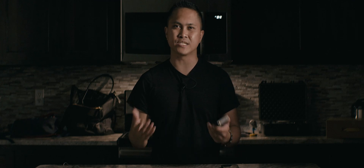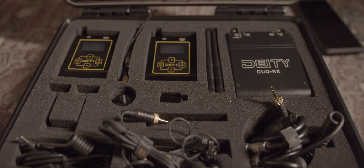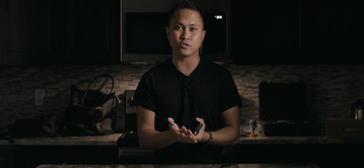The last pro is the price point — under $700. You get two transmitters, two microphones, one receiver, pretty much everything in one package. The Sennheiser G3 system I had — one microphone, one transmitter — ran me around $550 a couple of years back. So if you think about getting two of those, just double it. For the Deity Connect to be under $700 for everything, I think is a steal.